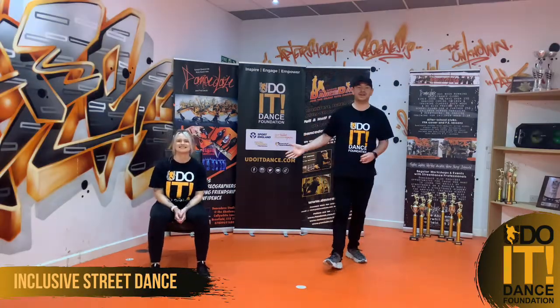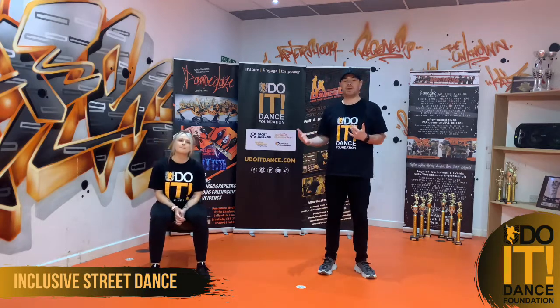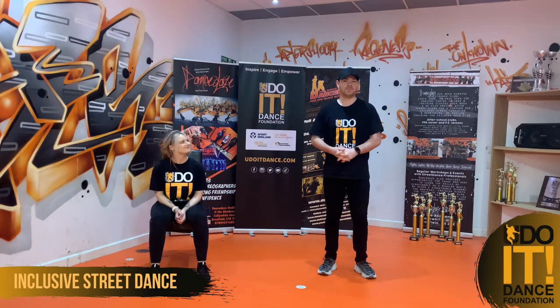Fia's going to be doing a seated version. I'm going to do a version where we're stood up. So take a pick on which one you prefer to do - you might give both a try. See which one you feel more comfortable with. Let's get to it.